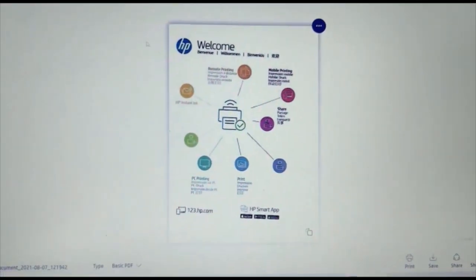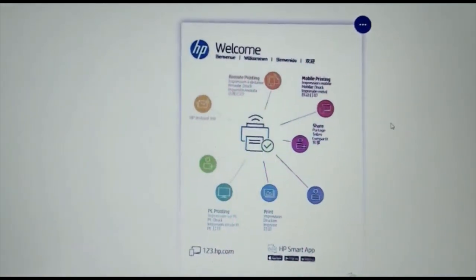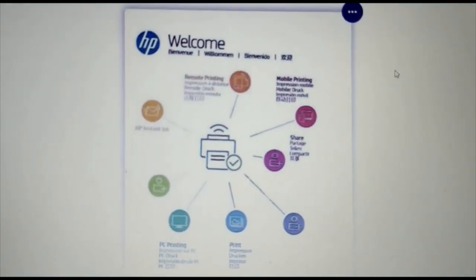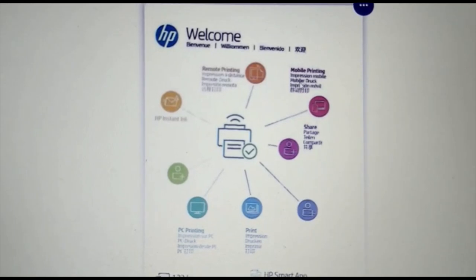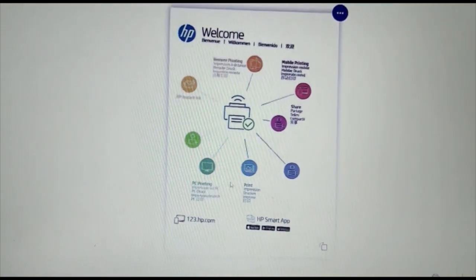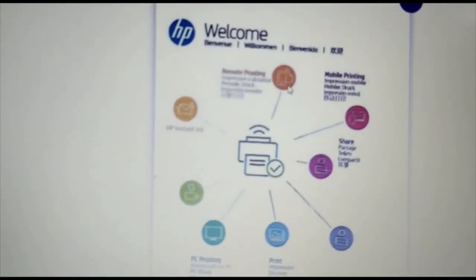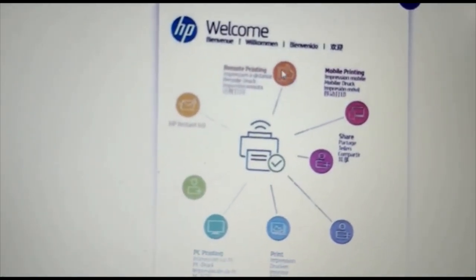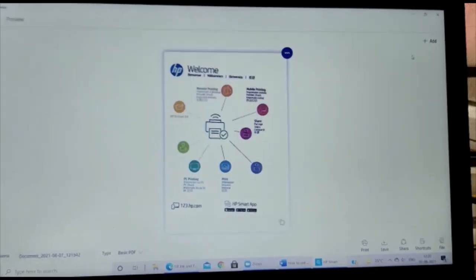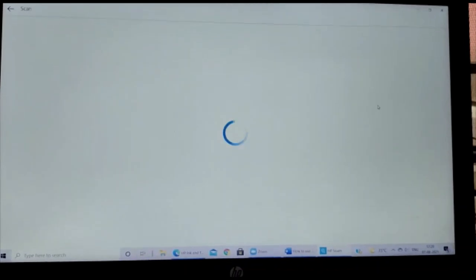This is the scanned document using 75 DPI resolution. We can observe that some text is not properly scanned, the paper appears tilted, and the color texture is missing. Now let's try 150 DPI.